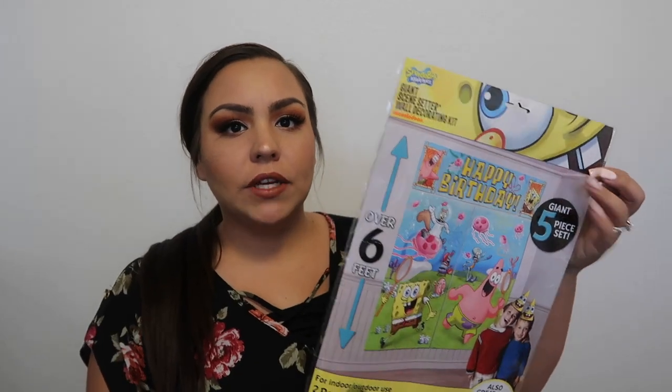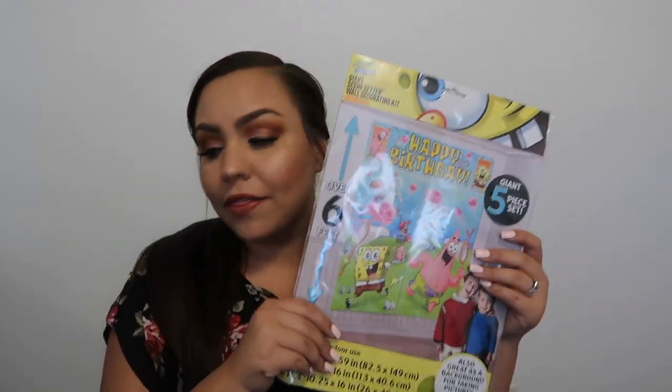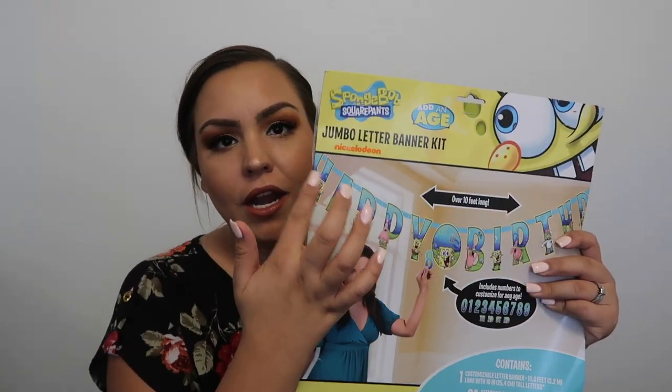Moving on to some of the decorations — we picked up this giant scene setter, it's like a wall decorator. It comes with I think three pieces that you put on a wall. It says it's six feet tall so this should be really nice. We had one of these last year but the theme was Toy Story. It's cute to take pictures in front of. I'm going to figure out a way to glue it all together before the party because last year we had a hard time putting it together. We also got this happy birthday banner — it says over 10 feet long. These two things will really decorate the whole area.